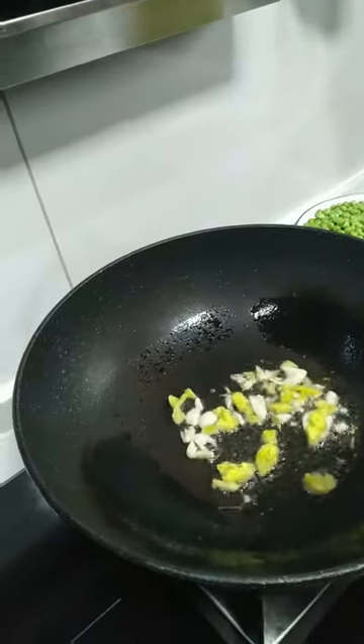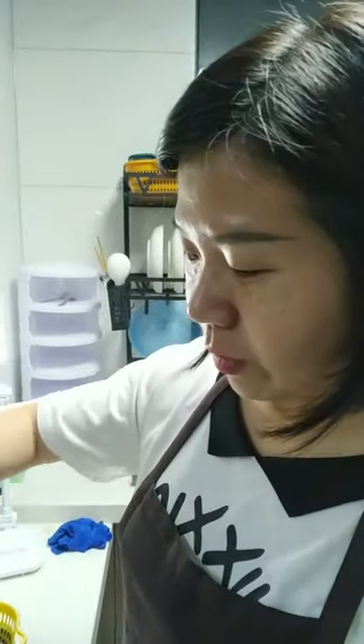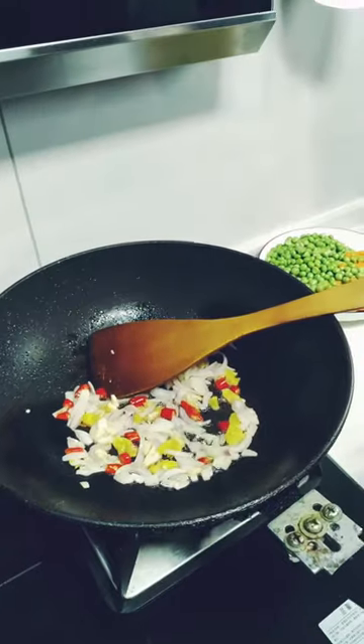Okay, now the chili and a bit of onion. Stirring well. Now I'm going to put the shrimp.